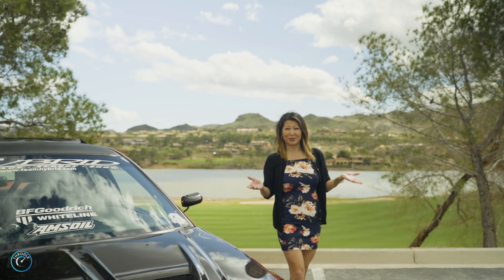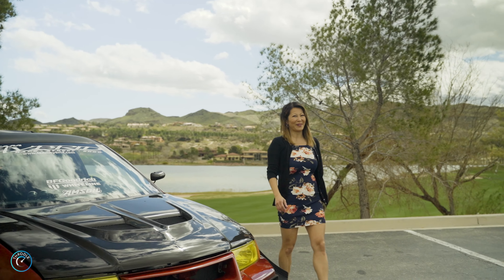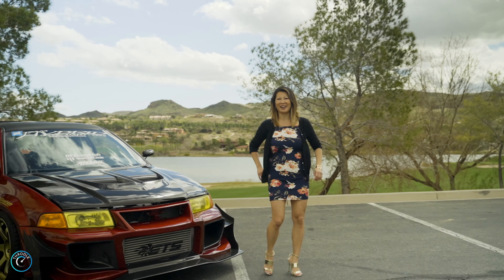What's up, Throttle? Do you want to check out one of the coolest Time Attack cars? Then keep on watching, as today you're in for a ride.